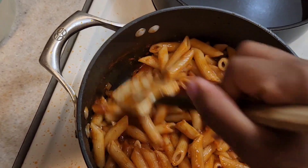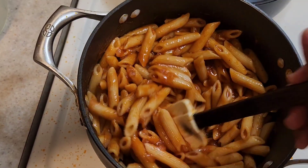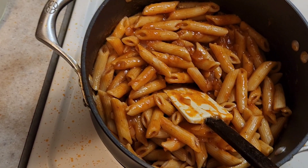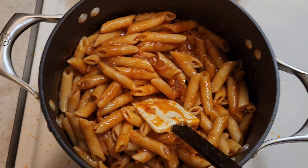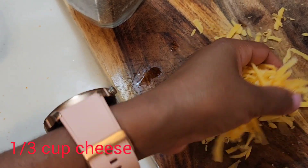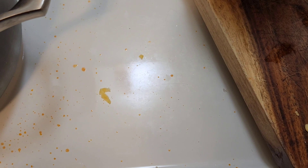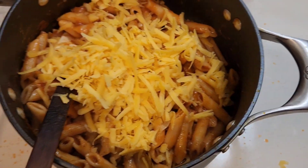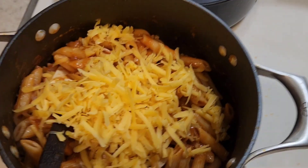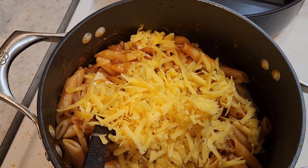Then I'm gonna sprinkle our cheese on top, give it a few minutes as I cover it up, and then it'll be ready to serve — see you guys in a few minutes. So I'm adding my cheese and then I'm gonna leave it to melt a little bit and I'll be ready to serve.